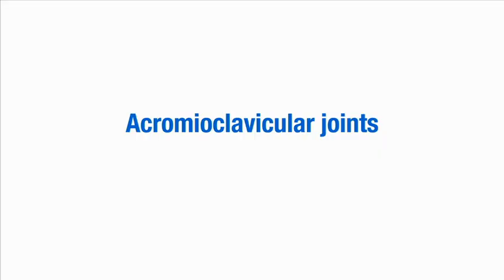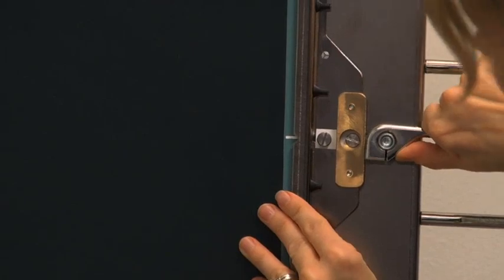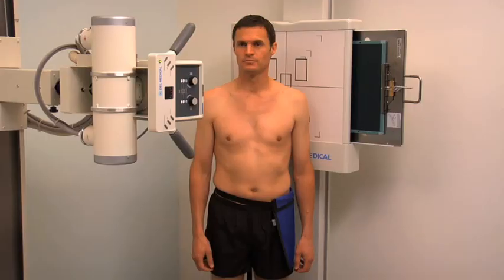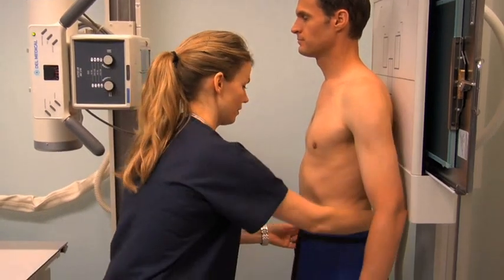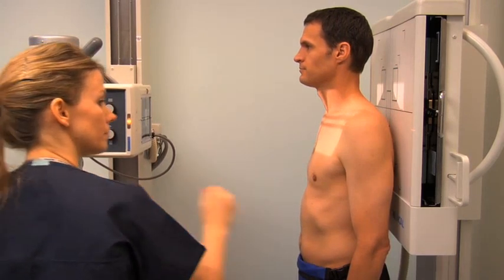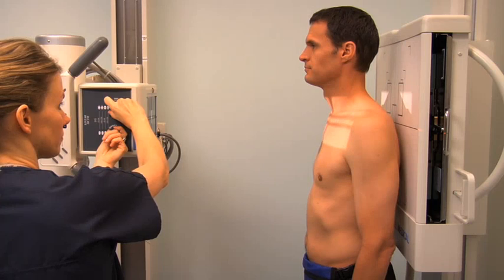To obtain a radiograph of the acromioclavicular (AC) joints, begin by selecting a 14-by-17-inch cassette oriented crosswise in the upright bucky. Both AC joints are imaged together for comparison. Set the SID to 72 inches. Set the exposure factors to between 60 and 70 kV and 12 and 16 MAS. Select the small focal spot and the upright bucky. Ask the patient to stand against the upright bucky facing forwards with the posterior aspect of their shoulders in contact with the upright bucky. Position the lead shield over the patient's reproductive organs. Check that the mid-sagittal plane is at the center of the image receptor and that the image receptor is at the level of the AC joints. Ask the patient to relax their arms by their side and center the central ray to the mid-sagittal plane at the level of the AC joints.